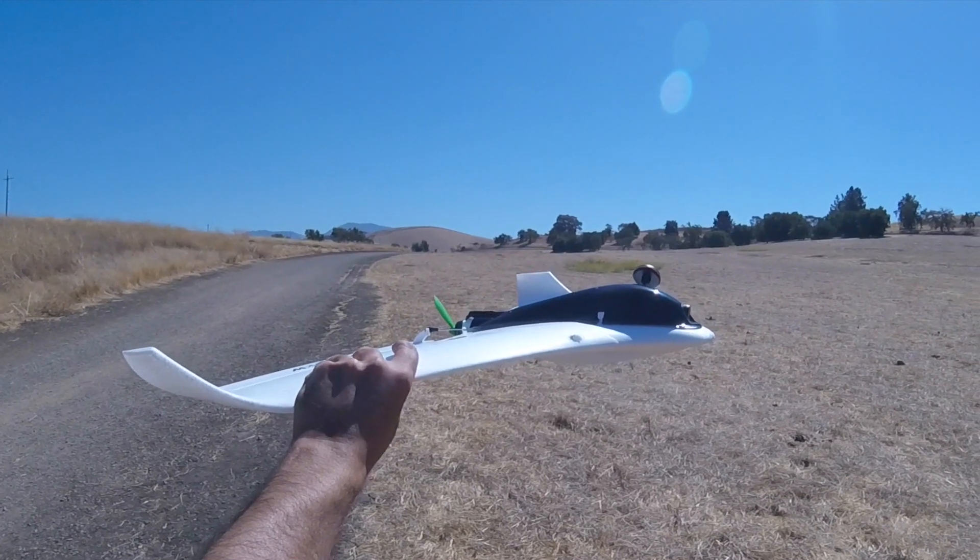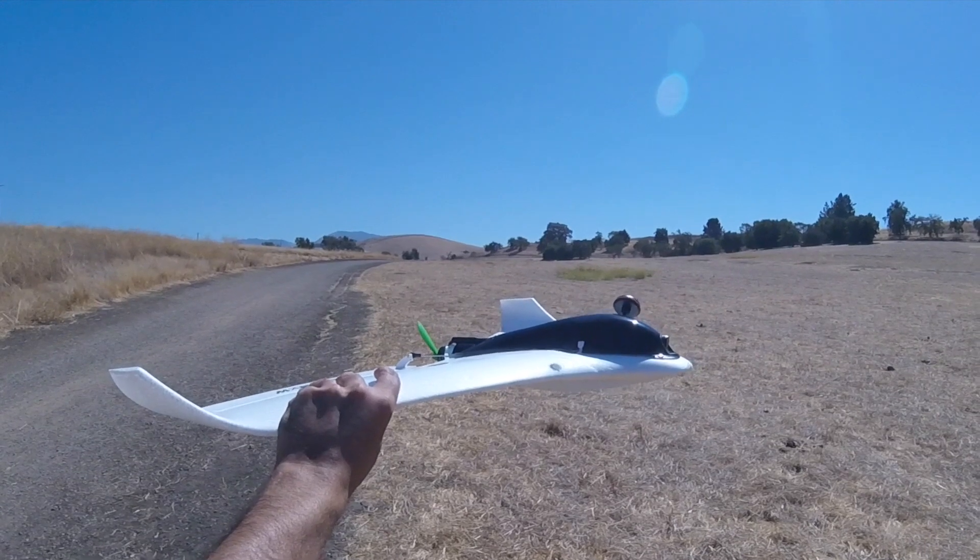Alright guys, let's go ahead and launch it just the way Brian did in the video — 50% throttle and right thumb on the right stick.